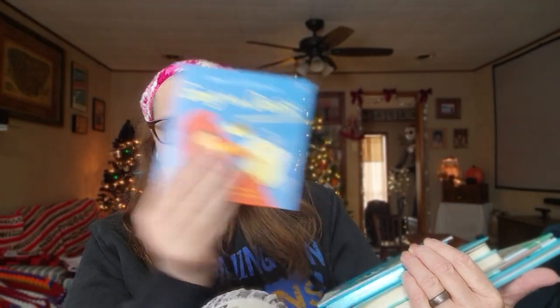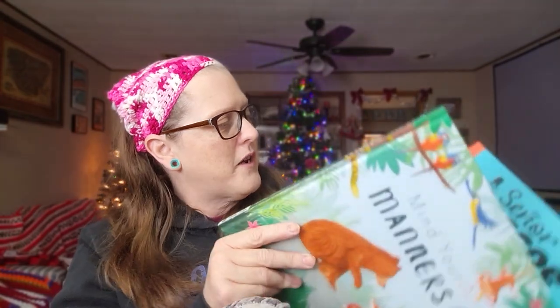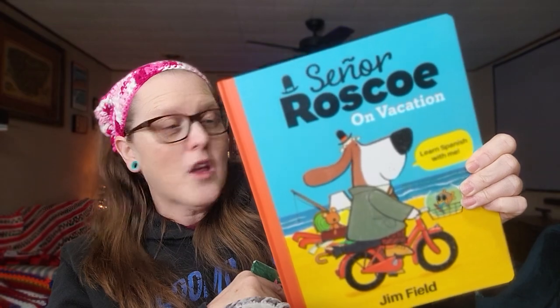As I said, there were books. She started to sell books, so I'm getting some free books. We've got 'Going to the Dentist,' 'Raccoon on the Moon,' 'That's Not My Narwhal,' 'Don't Tickle the Hippo,' 'What If I Know My Feelings,' 'Mind Your Manners,' and last but not least, 'Señor Roscoe on Vacation — Learn Spanish with Me.' That would be teaching not just my grandkids but me too — very cool!